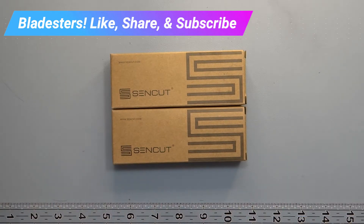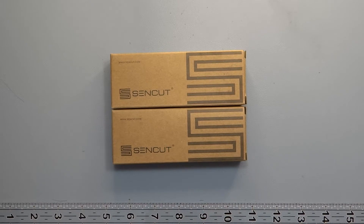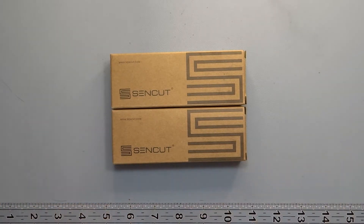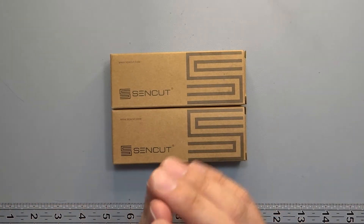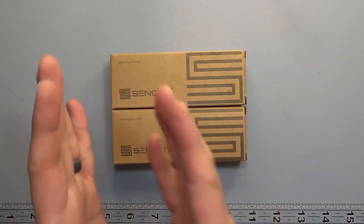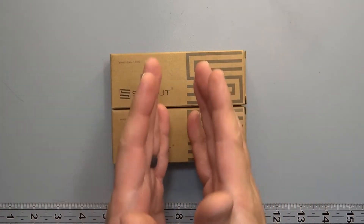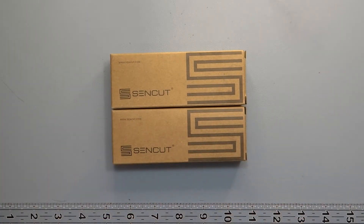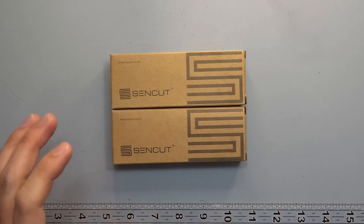This is a new brand and maybe they copied Civivi — maybe they didn't, because it's the same brand. They're just like Toyota is Lexus and Nissan is Infiniti. This is going to be the third brand: it basically uses the Wee Knife Company, Civivi, and Sencut is going to be their budget brand. Hopefully they'll stay in that budget realm as well.